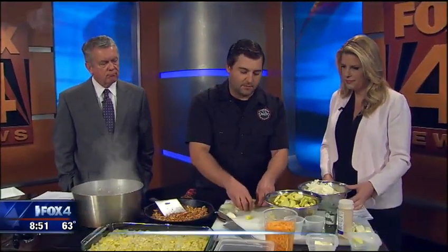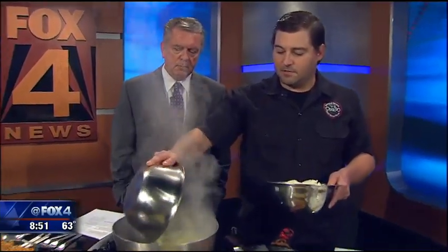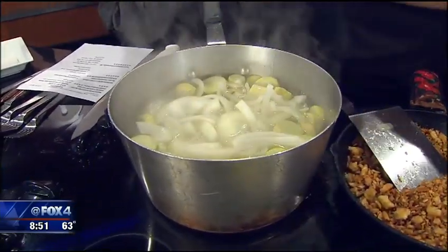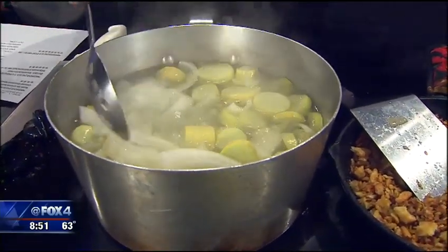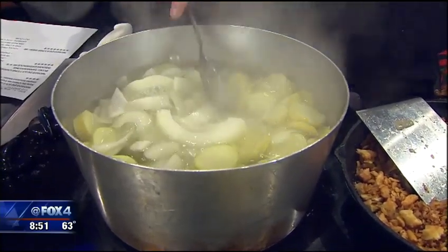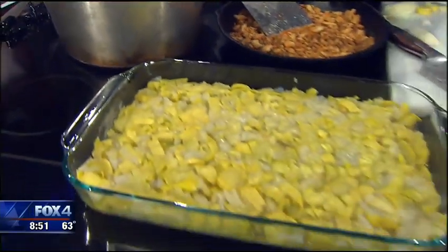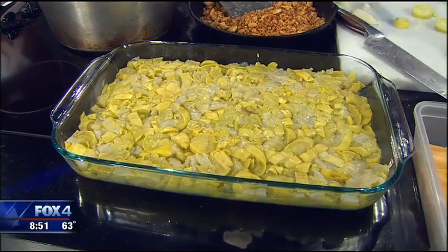So what you're going to do is just basically boil this — cook that up. Just dump it all in here and give it a little stir. It takes about 20-25 minutes to get it cooked down, and once it does, we're going to go ahead and place it in a dish like this. It's just the squash and the onion.